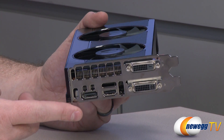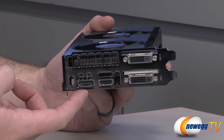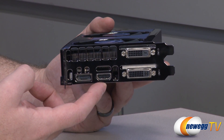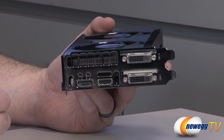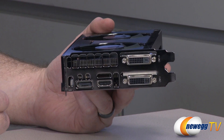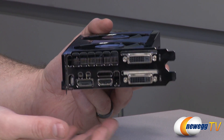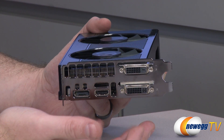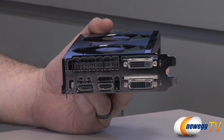As for the video outputs on the back, we have a DisplayPort 1.2, one HDMI, and two DVI outputs — both dual-link, capable of pushing 2560 by 1600 resolution. Bear in mind that the top one is DVI-D, which is digital only, while the bottom one supports both digital and analog. So if you're using the DVI to VGA adapter, make sure you use it on the bottom connector.